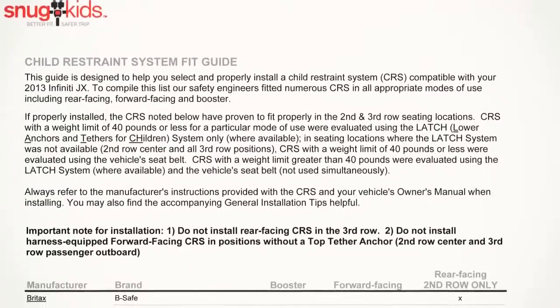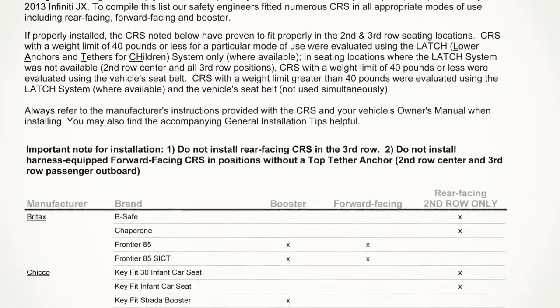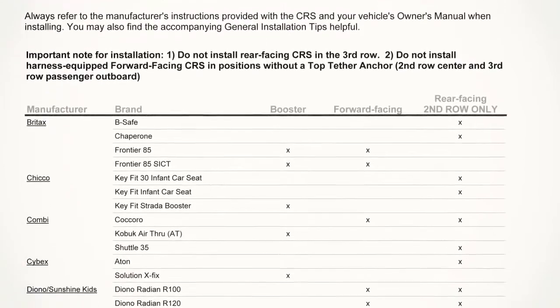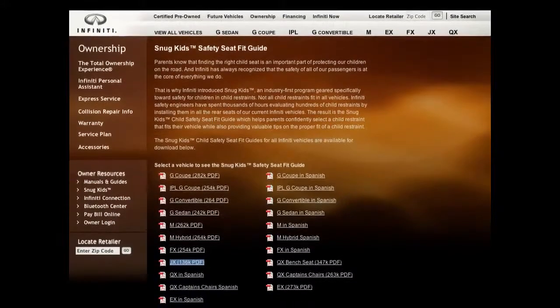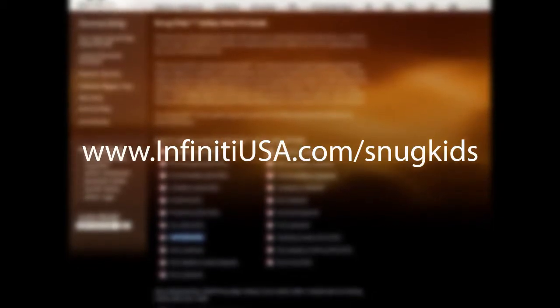You can also check the Infinity Snug Kids Child Restraint System Fit Guide for your vehicle. The Snug Kids Fit Guide helps parents confidently select a CRS that fits their vehicle and provides valuable tips on proper installation. You can find it at www.infinityusa.com/SnugKids.